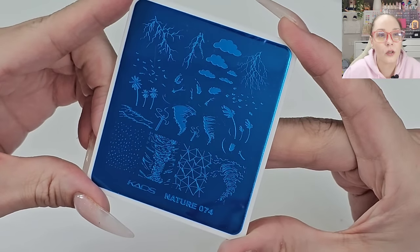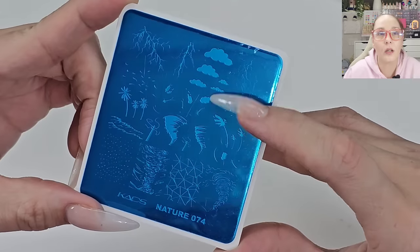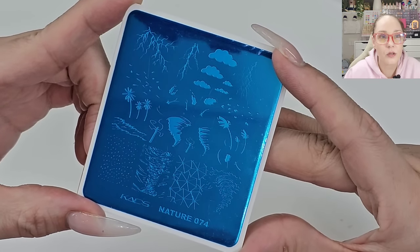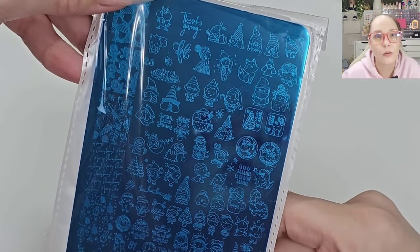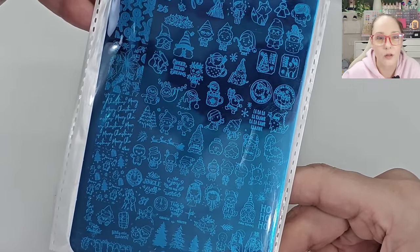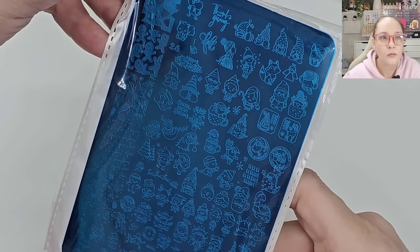Here we have two stamping plates. This one is nature — oh, like a tornado! And look at the clouds — I ordered a cloud plate a while ago and those are perfect clouds. Tornado vibes, so cool! CAD Nature 74. And then here we have some Christmas elves — a little Christmas plate. Kind of cute with a lot of different images, I think we can get some good use out of that. And there are some moving clocks — that's a good one.